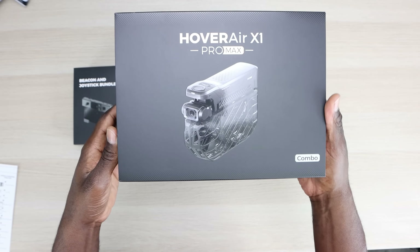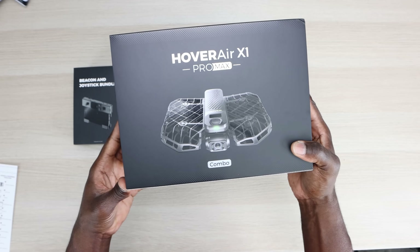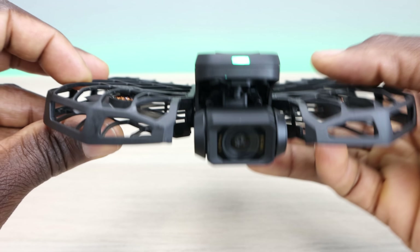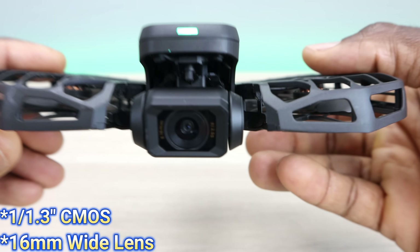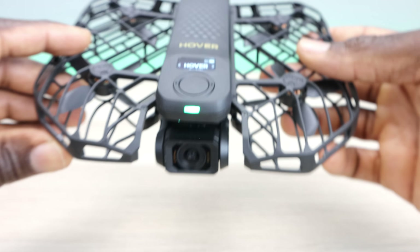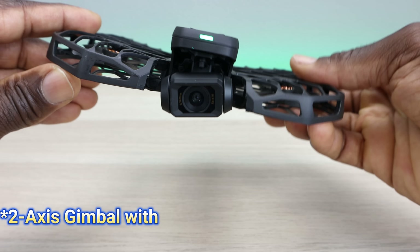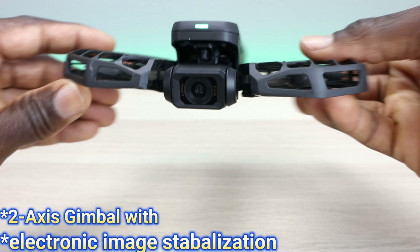Overall impression out of the box: the Hover Air X1 Pro just gives a premium feel. It's lightweight, it's foldable, and the beacon and power case promise to enhance your flight and make sure you're ready for your next adventure. As far as some key features, this comes with a one and one-third inch CMOS 16mm wide-angle lens. You're going to get a field of view of 104 degrees or 170 degrees depending which drone you pick up. The Pro Max records in 1080p, 4K, and up to 8K at 30 frames per second.